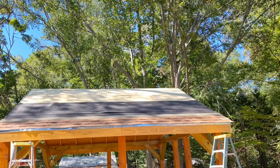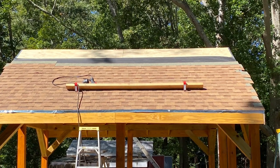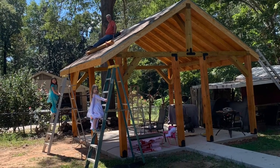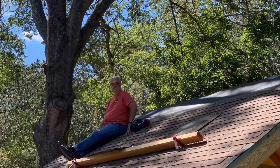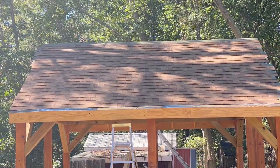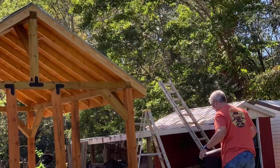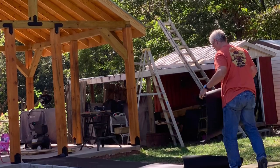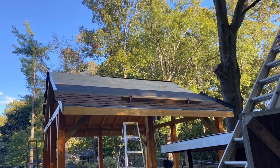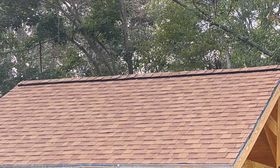Then it was time for the shingles to go on. We put the drip edge around, laid the paper, and started going with the shingles. I had plenty of help there too. The shingles went up pretty quick — we did one side, then started on the other side the next day because we had rain coming. Slowly but surely we got it covered, and this is a look finished with the ridge vent on.